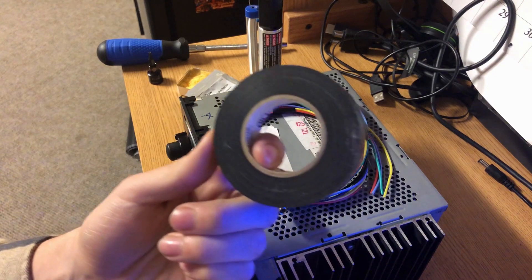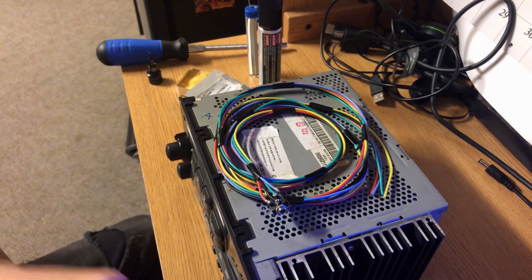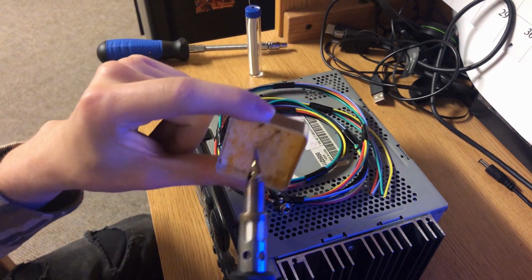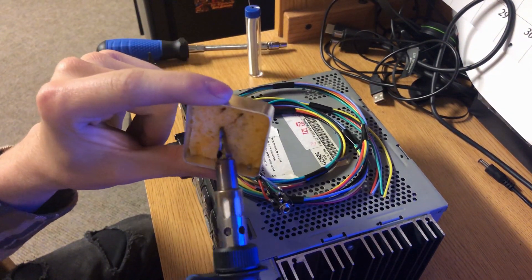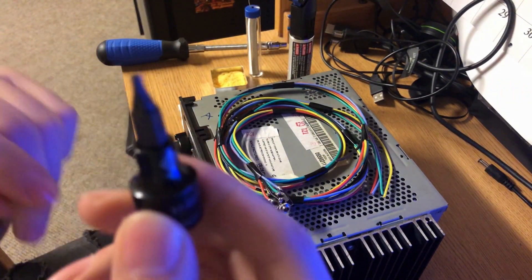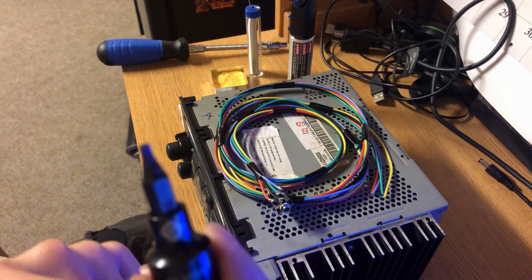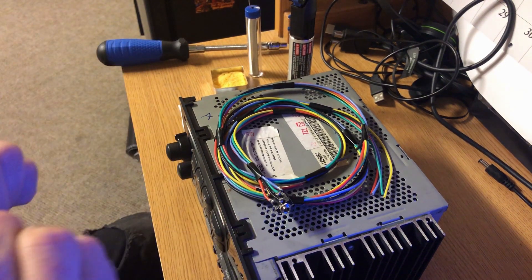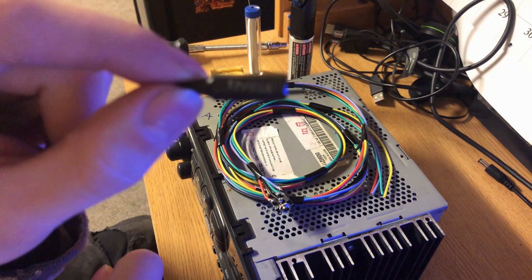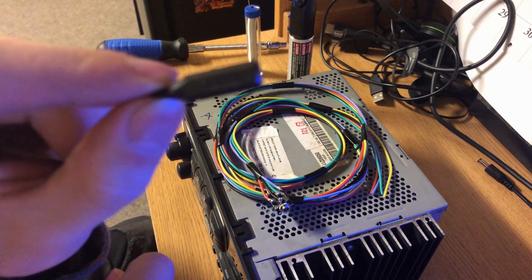You also need some electrical tape or heat shrink to close up the electrical connections we're about to make. You don't have to have this but it helps — it's a little sponge you get wet so you can wipe your soldering iron tip off after you're done; it helps clean it up. You also need some torx bits. This is a T10 torx bit — you only need that for the faceplate.